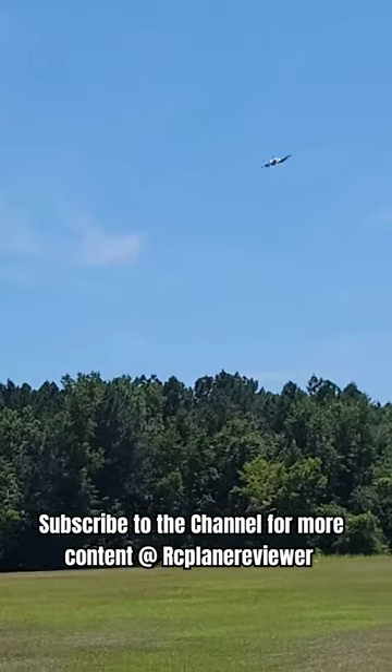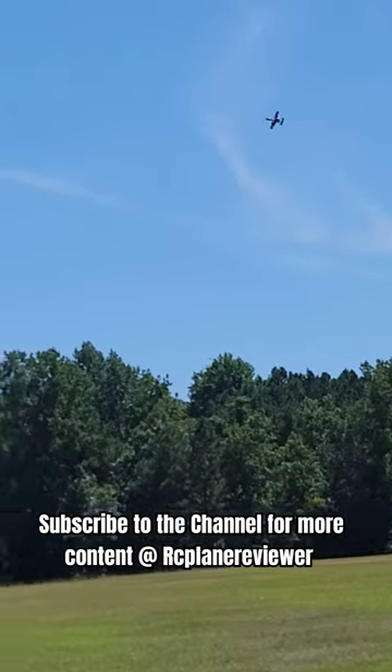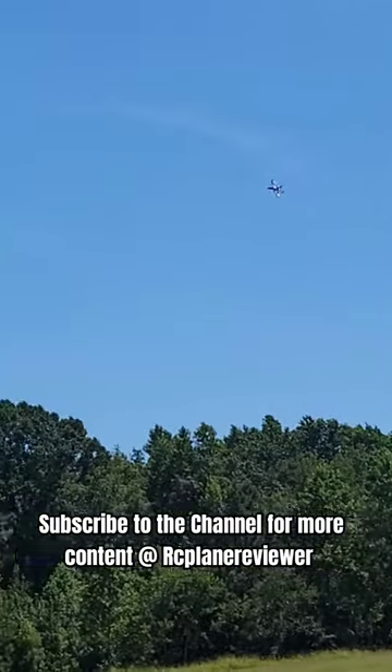Nice. Just carving around, guys. We're at 6% throttle.